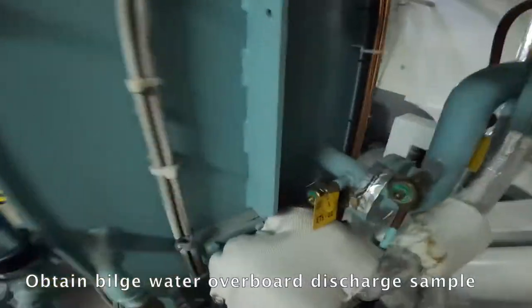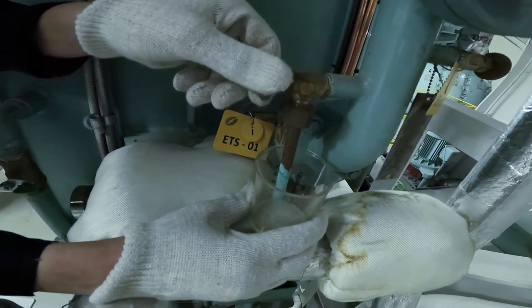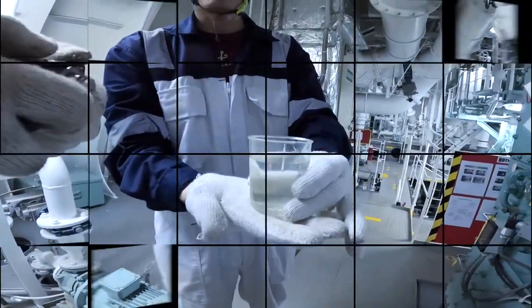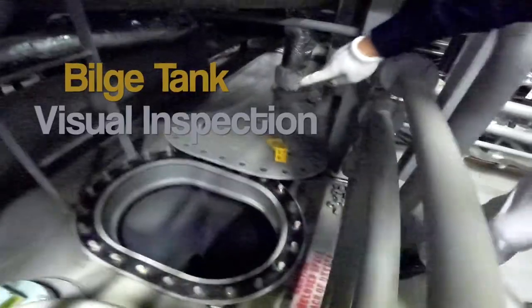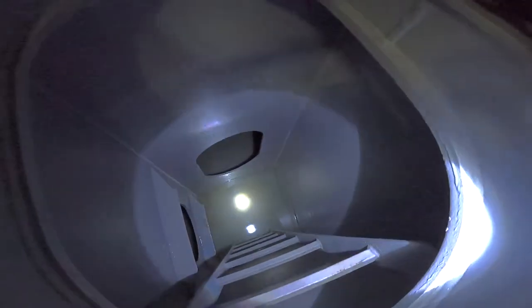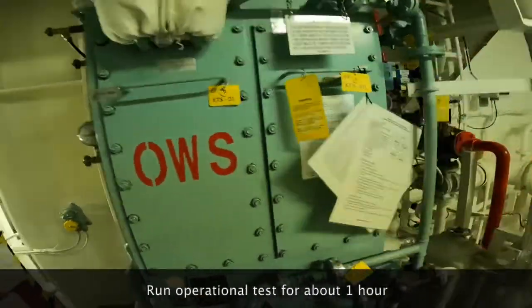Obtain bilge water overboard discharge sample. Visually inspect the bilge tank condition. Run the whole operational test for about an hour.